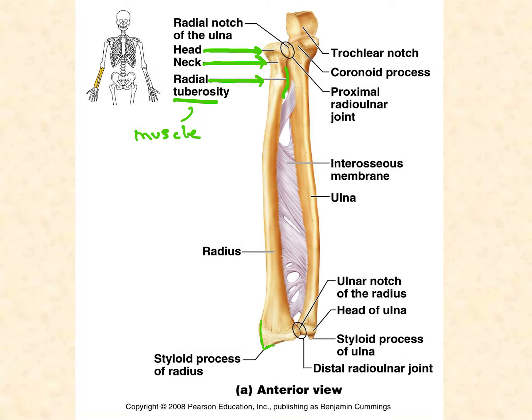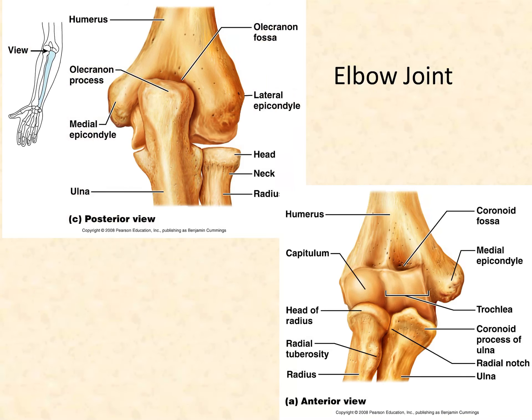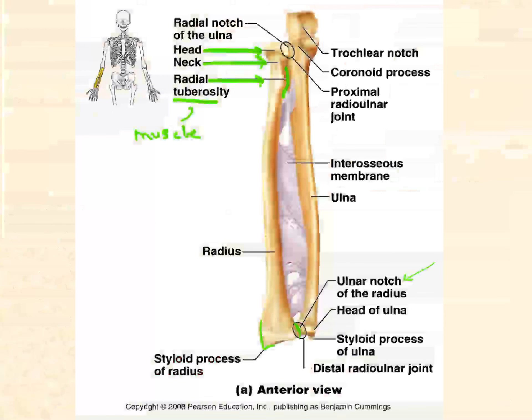The ulnar notch is a small depression or notch that will be the site of articulation for the ulna. It's on the medial side of the radius's distal end. The ulnar notch is best found in other images in the notes and your lab manual.